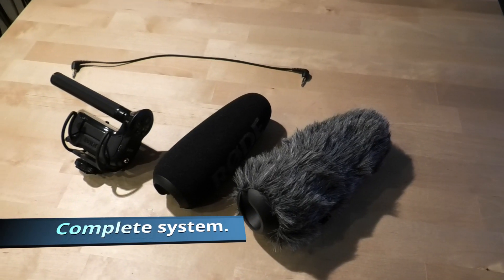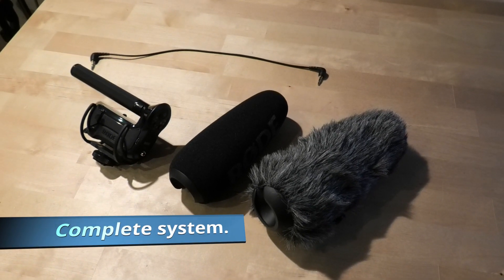Hello again. Today we're going to explore a little bit in a quite different direction because we are talking about using a more professional microphone system, which is called the Rode VideoMic Pro Plus. This is a piece of kit that a lot of people buy because they find it very fascinating with the suspension and things like that. But there is a little bit more to it. I have to say that this is probably not the right choice for guys that don't have a little bit of insight.